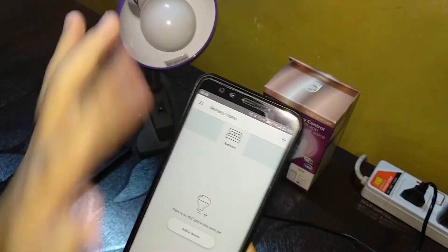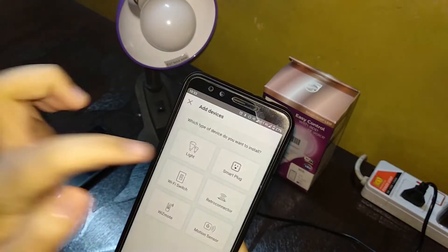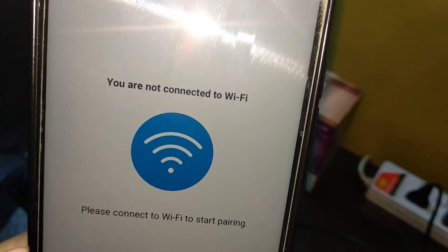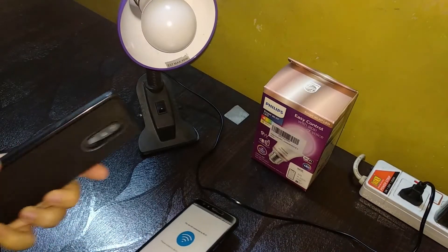When you create a home for the first time in the WiZ app, this is the screen that comes up. If you go to add a device and select 'Light', it will clearly say that you need a Wi-Fi connection and that you are not connected to Wi-Fi. So basically the video could end here — but it doesn't. You actually need another phone.